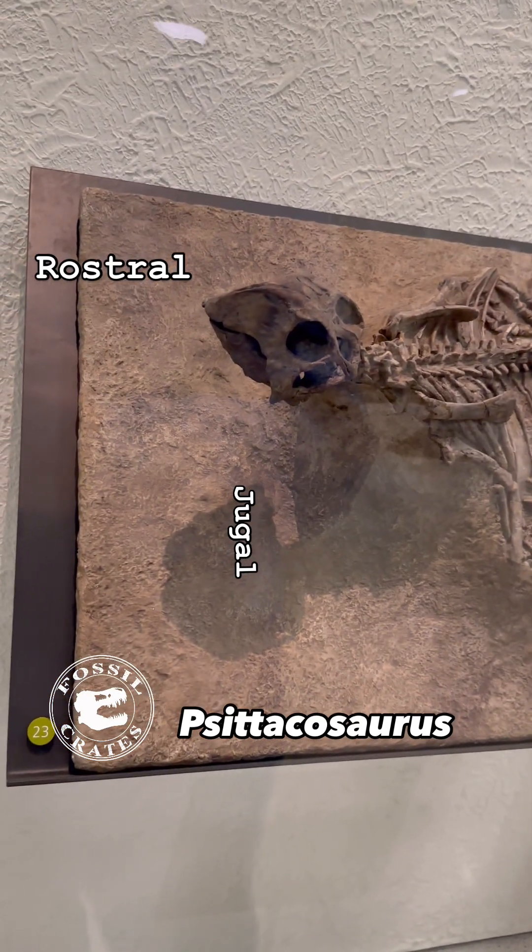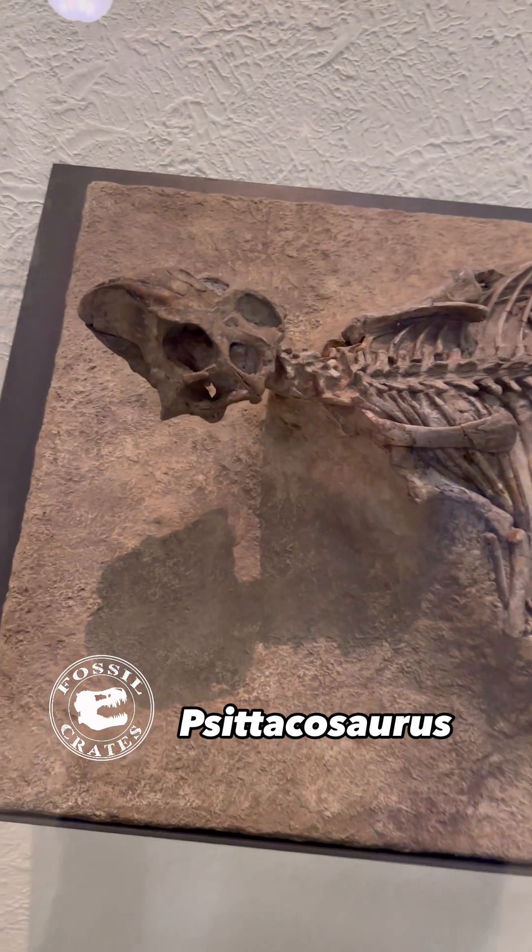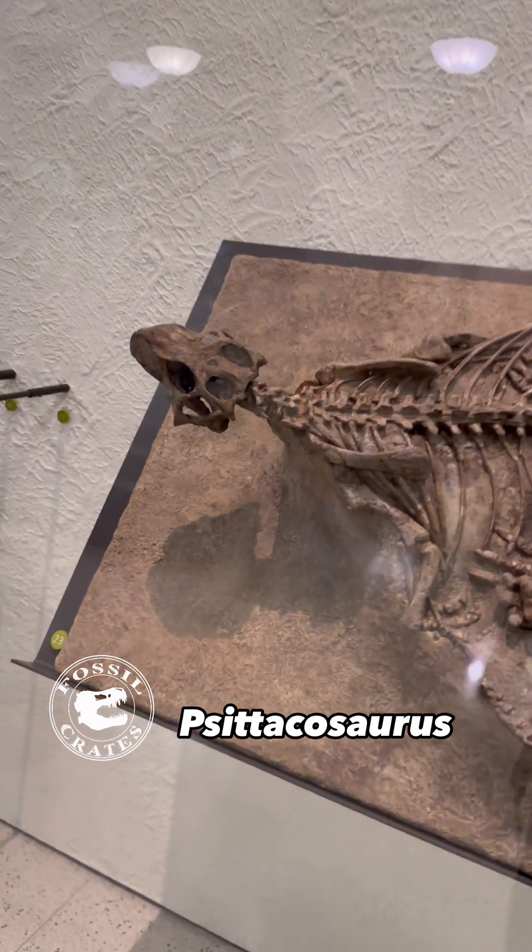To be a member of the Ceratopsian Club, you don't need horns and frills. You need a rostral bone right at the tip of that beak and a flared jugal, the side of the skull.